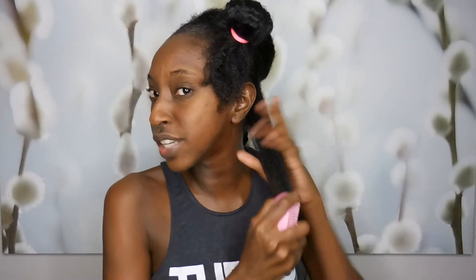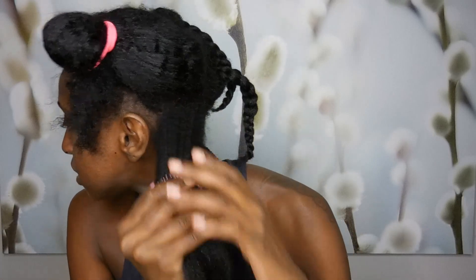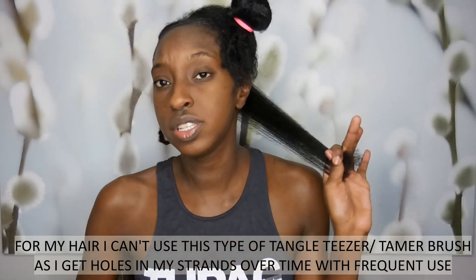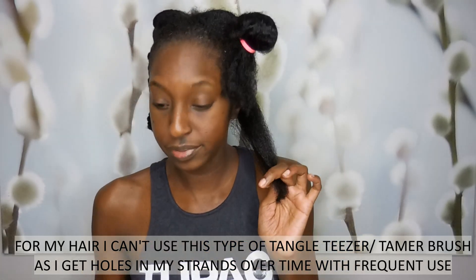Now I'm going to show you what it's like when I use this other brush — like any comb brush. You see where it's just gliding through? Look at that — do you not see that gliding through? Now let's try this again.